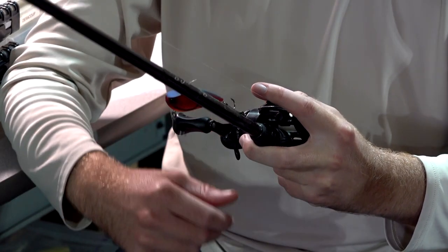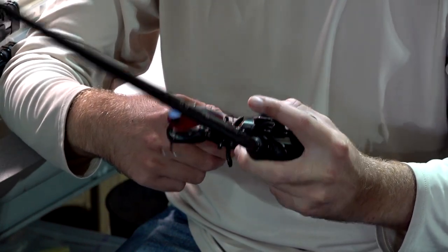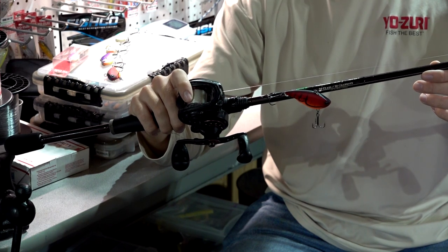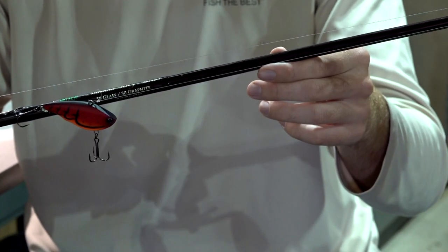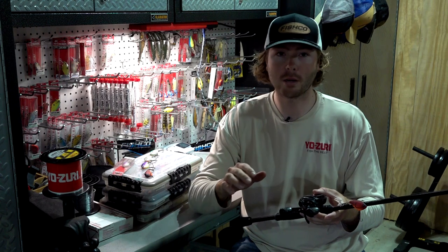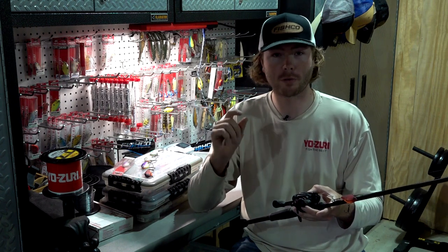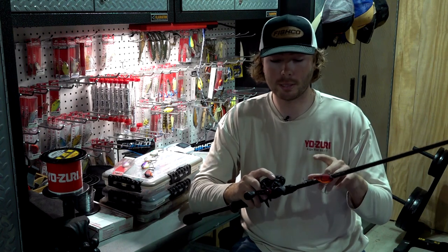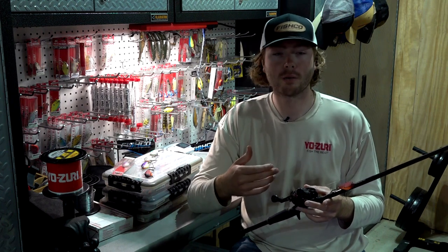Ripping out of grass is a huge thing when you're fishing the Tennessee River because there are so many miles of grass flats. With this rod you get the soft tip from the half-glass, but you've got that strong graphite to rip it out of the grass. As far as line, I throw 16-pound Yozuri T7 fluorocarbon — that's pretty much my standard. I will go down to 12-pound sometimes if I'm trying to fish it a little deeper or throwing a smaller rattle trap.